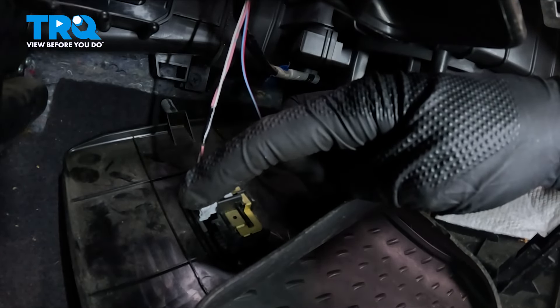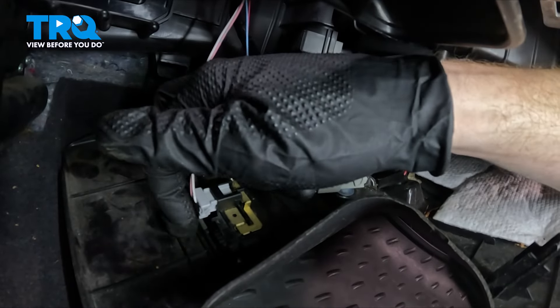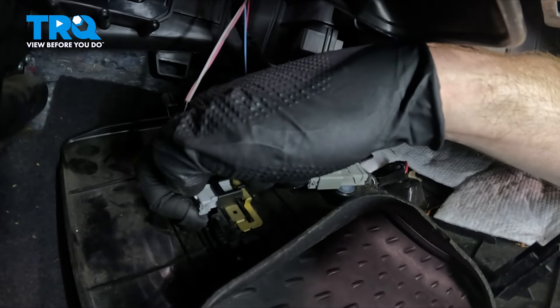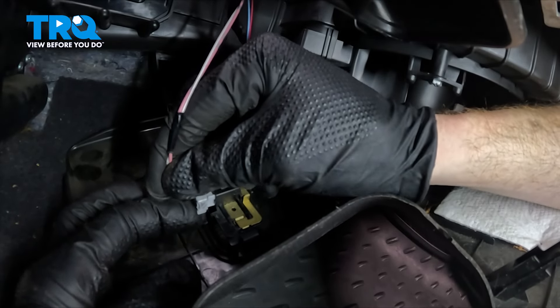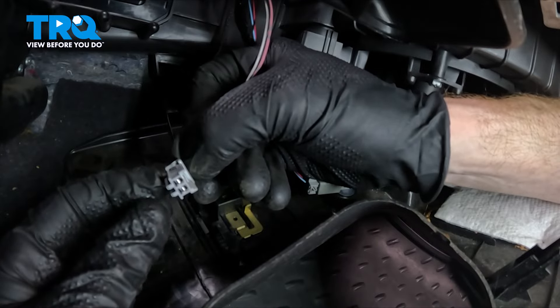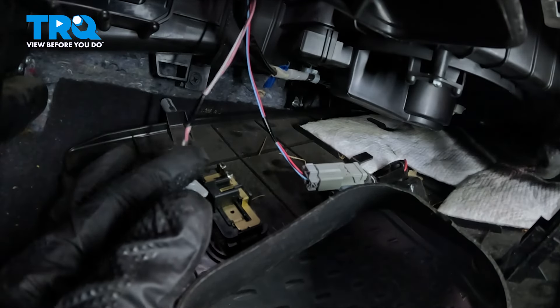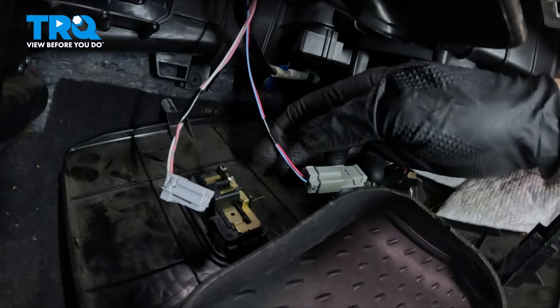For this first one, towards the driver's side, the locking tab is actually closer to the panel, so we're going to have to reach along this area. We'll squeeze it in and dislodge this. Just a quick inspection for corrosion, then continue on to the next wiring harness. This locking tab is out in the open, right up along the top area.